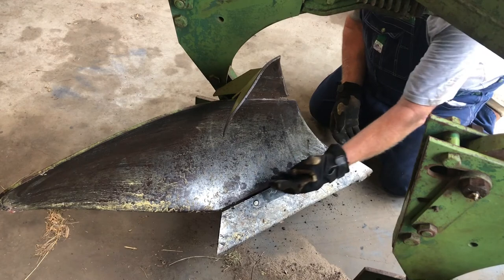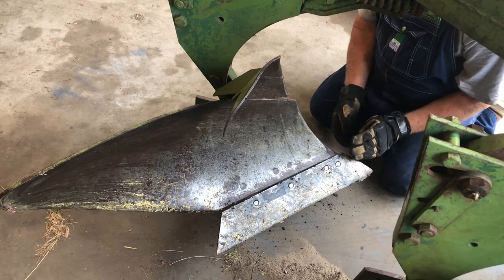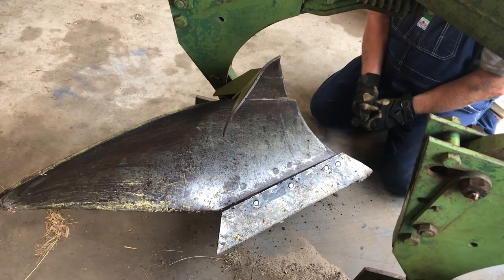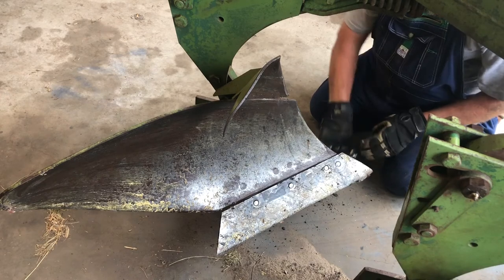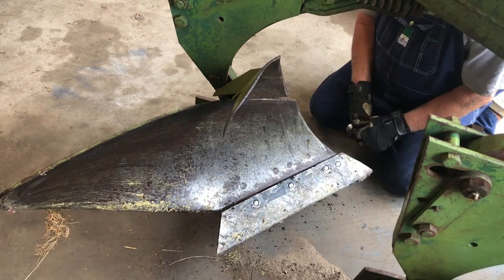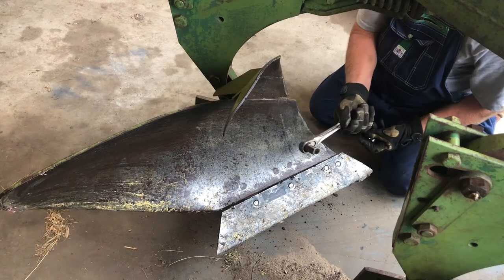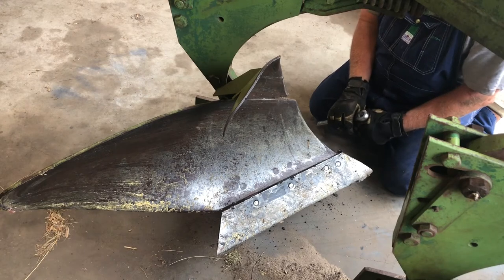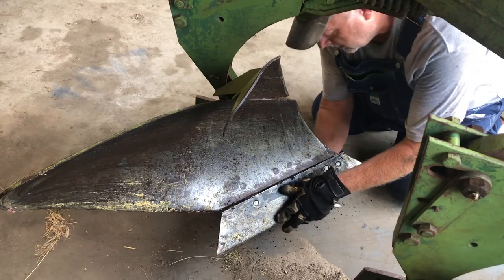We have the bolts into the plowshare and mounted to the plow — we still have to tighten them up. These bolts are elongated; they're not typically round or hex. They're elongated so that they fit into the holes of the plow. These three nuts are going to be one size, and this one is going to be a larger size — in this case, 11/16 and 3/4. Also, the old saying 'righty-tighty, lefty-loosey' does not apply here — it's the opposite. So I'm going to tighten these up.